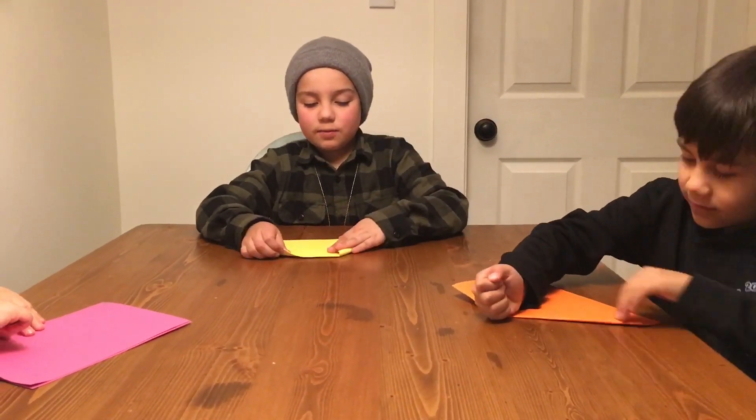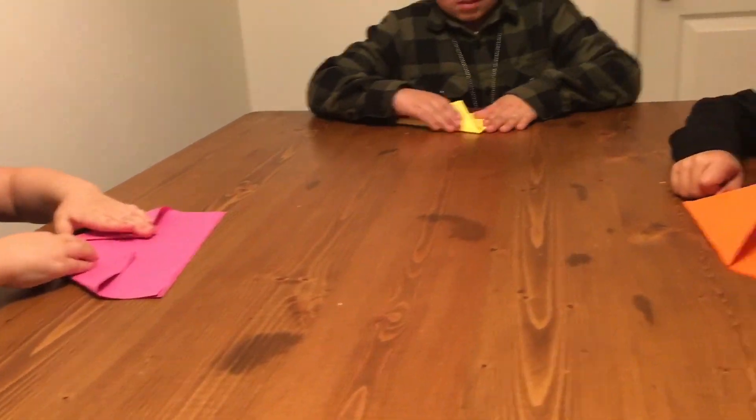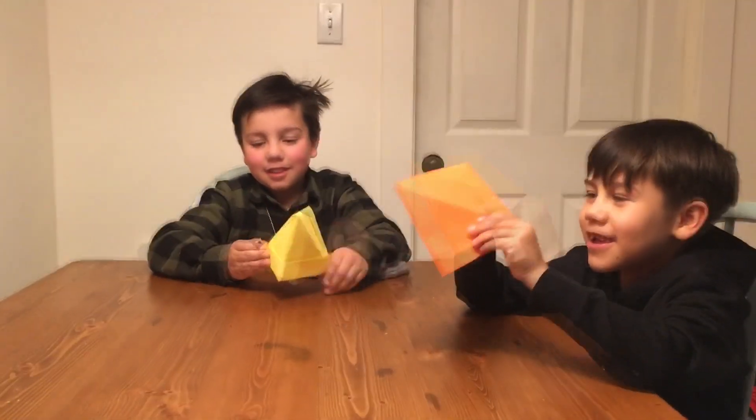We found some cardstock and we got to work. Mr. Adam said we were making a boat, but right now it looks like a hat.